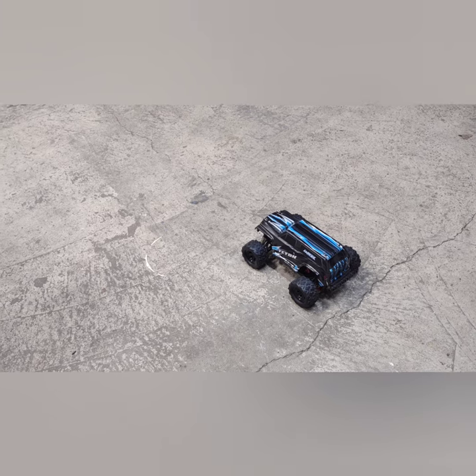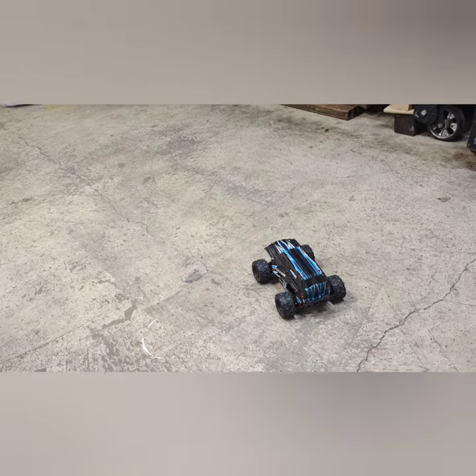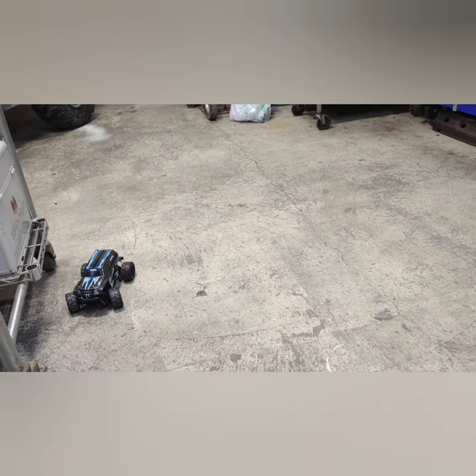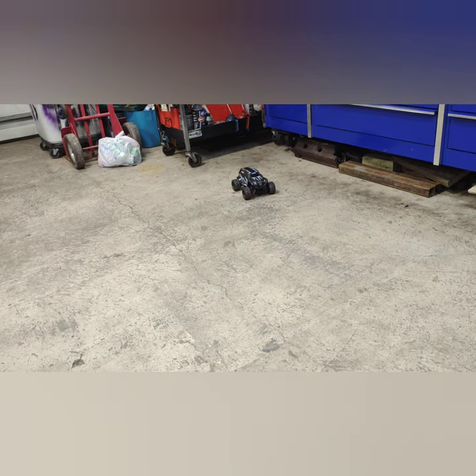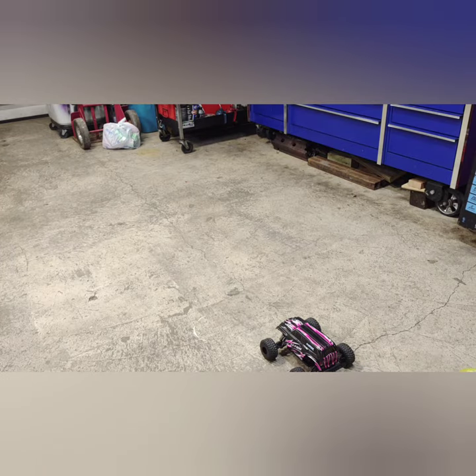This is a takeoff of the stock Teton — it's got torque, we'll do a donut. And this is an example of my upgraded Teton built with spare or broken parts from other RC cars.